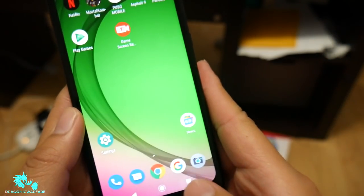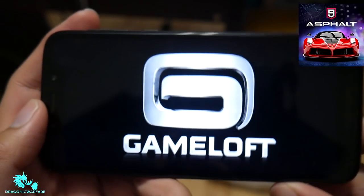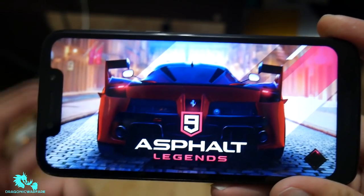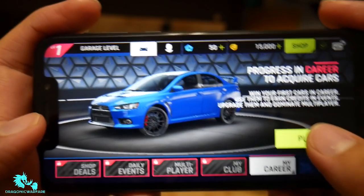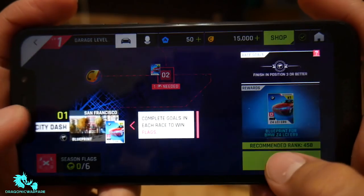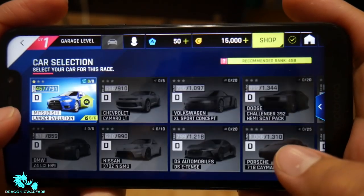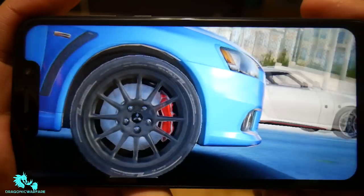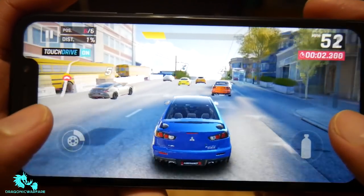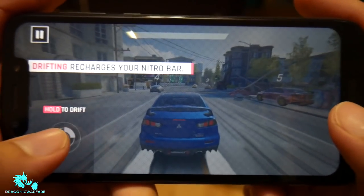Let's test out some other games and go with more graphic-intensive ones. Let's do Asphalt 9 — another top-requested game from you guys. This is another graphic-intensive but more fast-paced game. There is a little notch as you can see. The phone is not getting hot yet, which is good. The graphics also look great here.